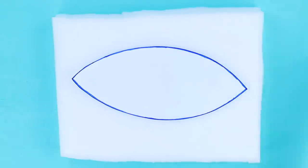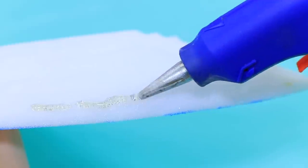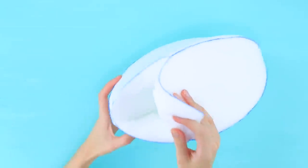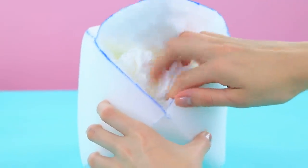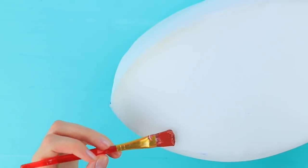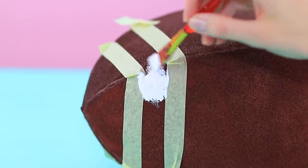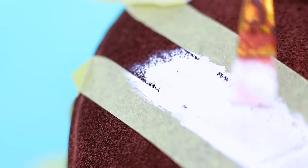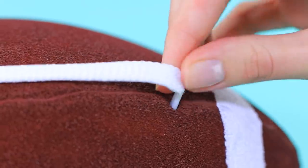Cut a rugby ball shape from foam rubber. Trim the edges. Cut out four parts and glue them together to make a rugby ball. Put crumpled paper towels inside. Glue the ball shut. Color it with rubber paints. Attach strips of masking tape to the sides and paint white strips. Remove the tape. Cut holes on the sides and put in cords.